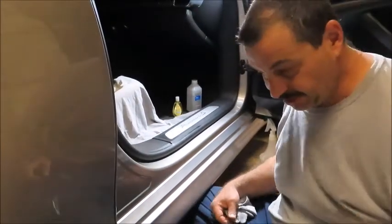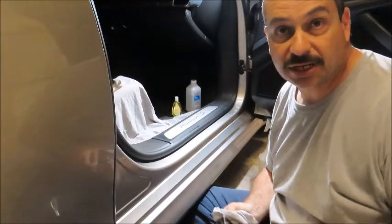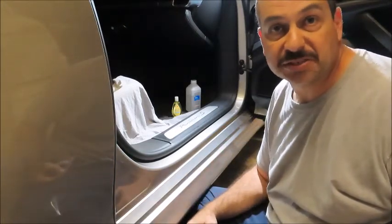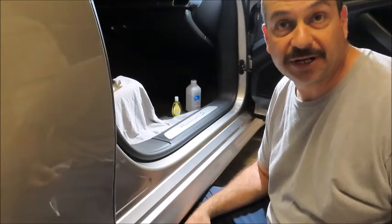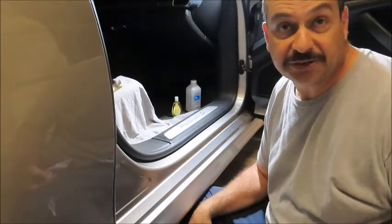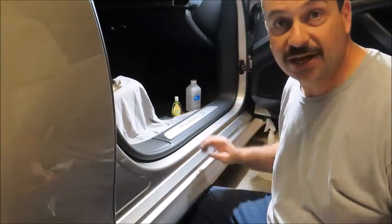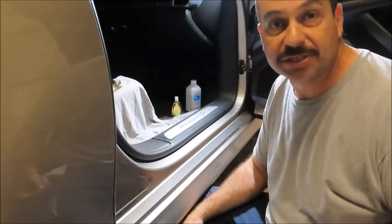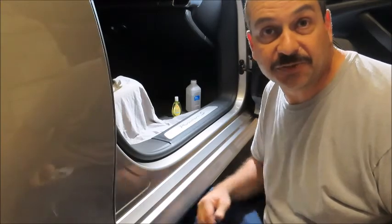Wasn't too much of an investment — I think I picked this PPF kit up for like $17 on Amazon, so it was worth a shot. I have some more left; there are pieces I might put around the wheel wells, so it's not going to go to waste. But for this idea to protect these expensive aluminum door sills, it was a total fail. Well, I hope you learned something from this video. If you've done this, please let me know — I'm not afraid to give it another shot, but other than having a custom piece made with the letters cut out, I don't see how it's going to work. Hope you found this useful; thanks for watching, please browse the channel and don't forget to subscribe.